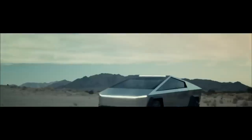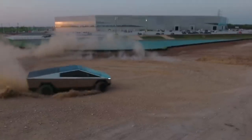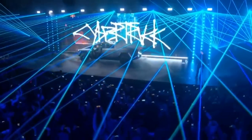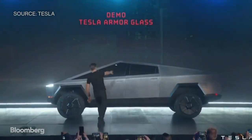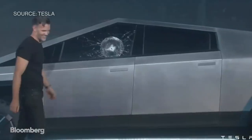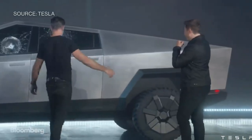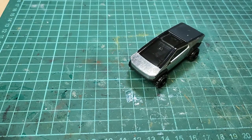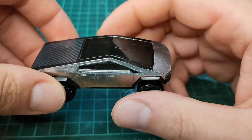The Tesla Cybertruck — you either love it, or you hate it. Or you love to hate it. Some people might even say that it's garbage. There's room for improvement. I agree, Elon, and I'm going to improve on this design. I'm actually going to make it into a garbage truck.